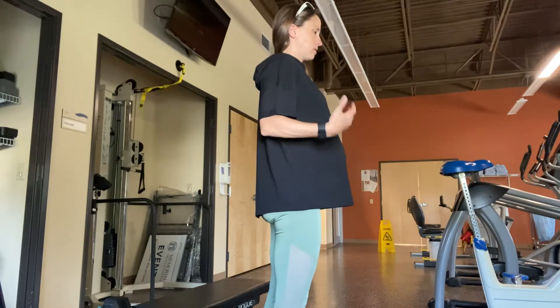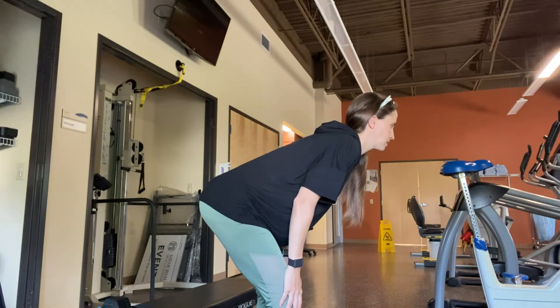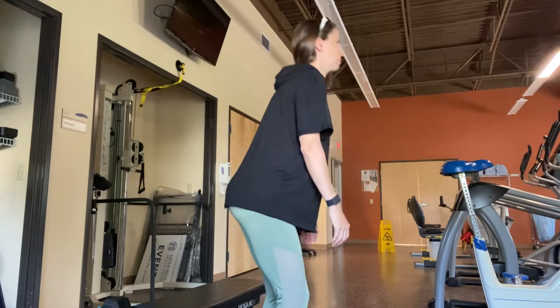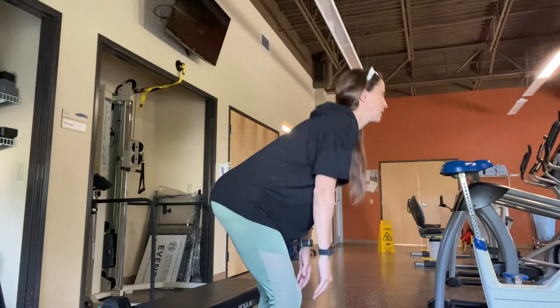When you're standing in the upright position, you're going to inhale wide, exhale, then hinge back. Come up, inhale, exhale, down and up. Repeat: inhale, exhale, down and up.